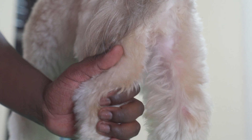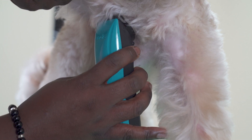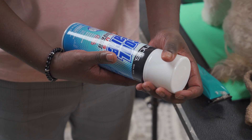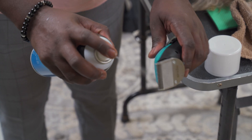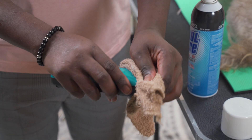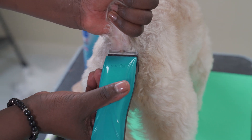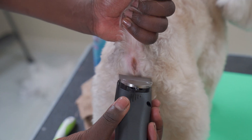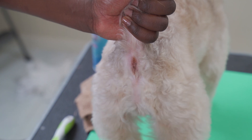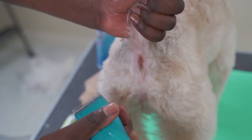Dogs with longer coats will often need a sanitary trim to keep the area clean and free from debris and urine. Always use a clean and cool blade for this area. Spray the clipper blade with Cool Care Plus spray and wipe away any residue before clipping. Clip the hair from the rectum up towards the base of the tail, then from under the rectum towards the feet, and follow up on each side of the rectum. Never run the clipper directly over the rectum.